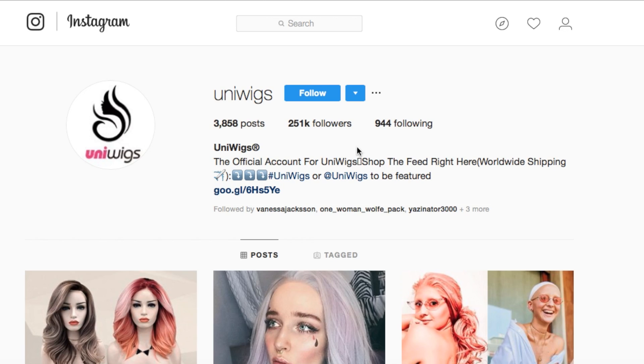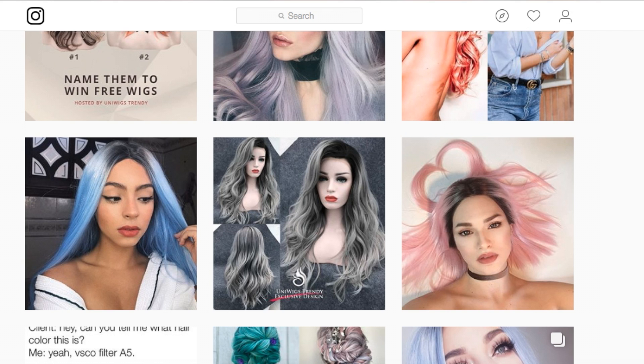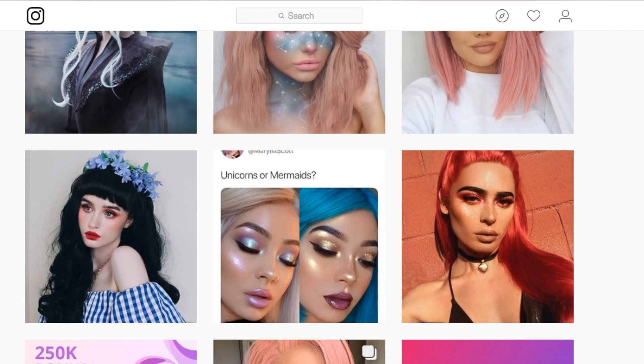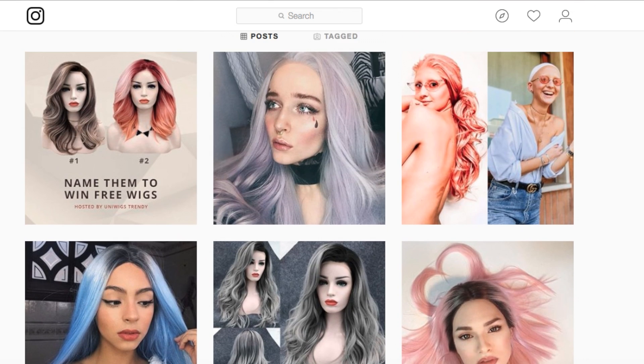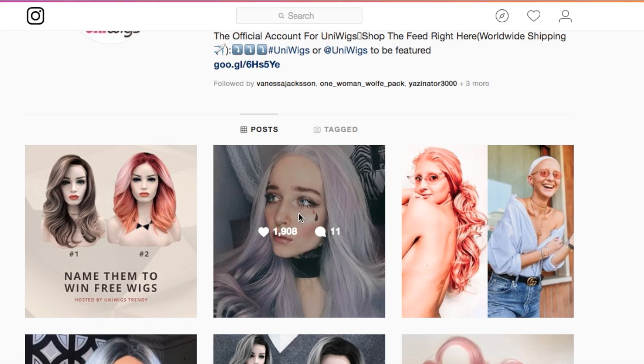This wig is from the company UniWigs. They're very well known, especially on Instagram and other social media platforms, and they're known for their amazing colorful wigs. They also have a lot of natural wigs on their site. I reviewed one of their wigs not too long ago, which is why I wanted to go for a different type of color this time — and this is one of their newest additions.